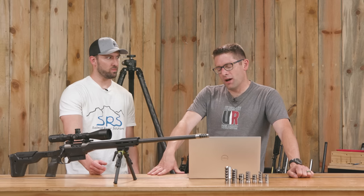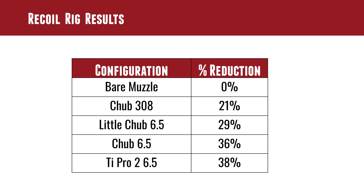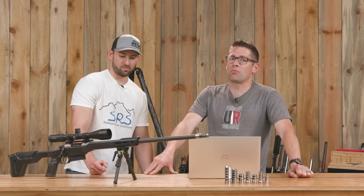The ports on the Chub are pretty massive — they're a lot longer and stretched out — so it's literally like two of one versus four of another, and in this case they're incredibly close in performance. Either one is going to work really well. 36% and 38% recoil reduction is huge. That's going to take a rifle that doesn't feel tolerable and definitely make it tolerable.